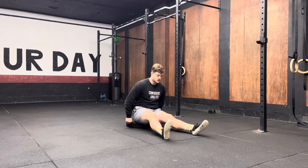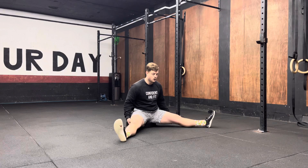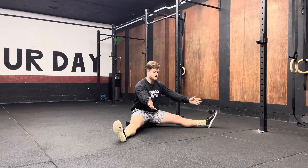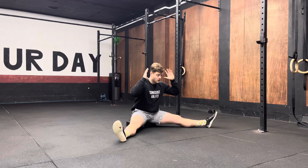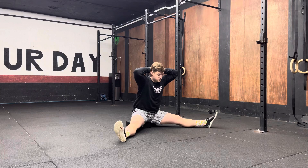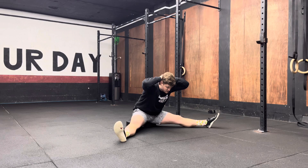What you're then going to do is sit on the edge of that object, spread your legs as wide as they can go while keeping the legs straight. From there, have your hands on the back of your head, spine nice and straight, and all you're going to do is hinge as far forward as you possibly can go while keeping that spine straight.